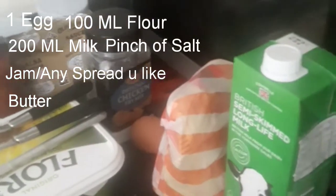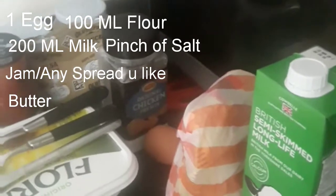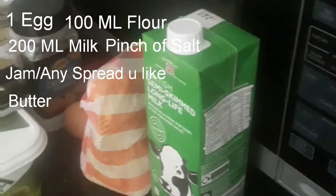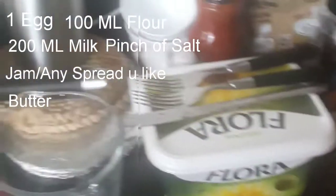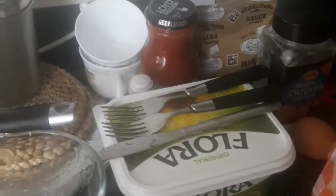So the ingredients you're going to need — this is the portion size for one person. You're going to need one egg, flour which is 100 millilitres, butter, salt, and milk which is 200 millilitres. With the flour, if you use self-raising flour it makes it more thick and fluffy — more American style — and you don't want that with Swedish pancakes. I recommend plain flour. Put it into the mixing bowl and let's get straight into it.